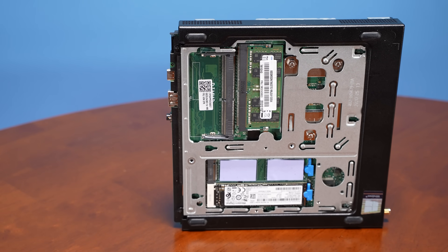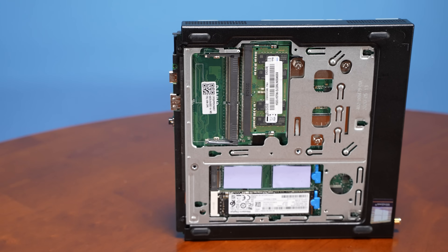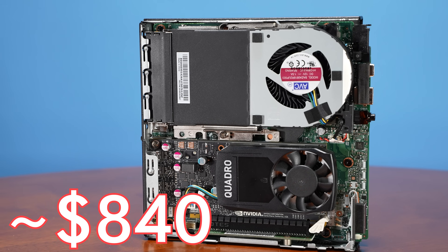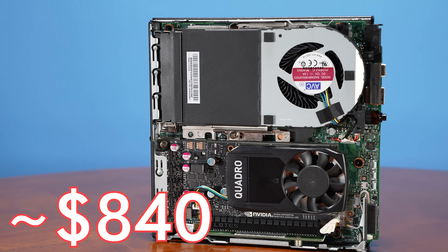Overall, with a pretty high-end Core i7 processor, 16 gigabytes of memory, a half-terabyte NVMe SSD, and a GPU, we managed to get the system for around $840 on eBay.